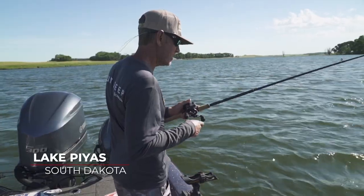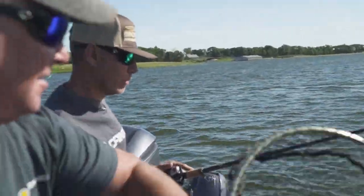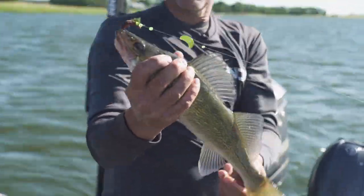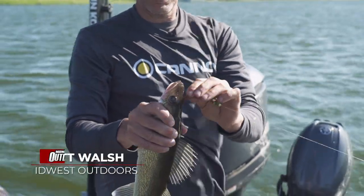Hey, there's one, Mark. Let me grab the net. Not a bad one — I can probably flip him. He's not a real big one, he's like a nice eater. There we go. Thanks, buddy. Nice little eater-sized South Dakota walleye. Scott Walsh here with my good friend Mark Quartz, doing a little fishing in South Dakota.